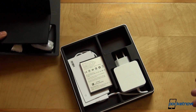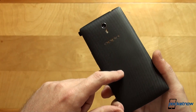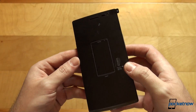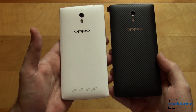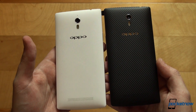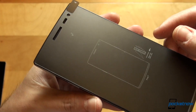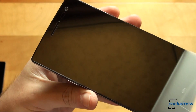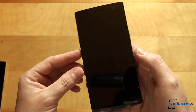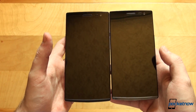Let's put everything to the side and focus on what's important — the phone, which is right here. This is the midnight version. It will be very easy to tell the two apart since we have the Find 7a on the left, the white one, and the Find 7 on the right in the midnight color. Let's go ahead and peel off the screen protector. Silence, please. Oh, I'm not sure the camera caught that, but this is the Find 7, and it looks exactly the same as the Find 7a on the outside.